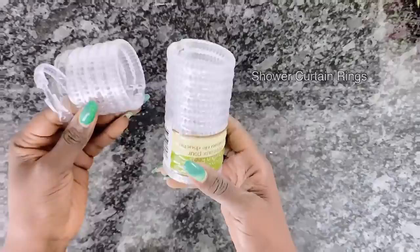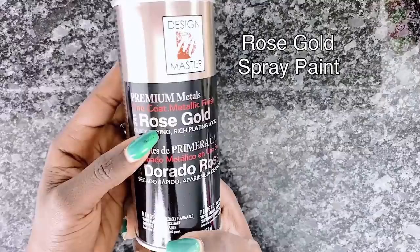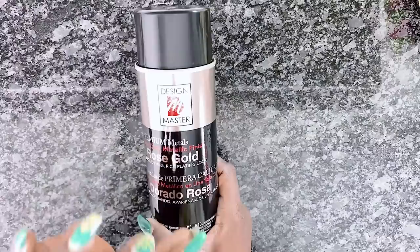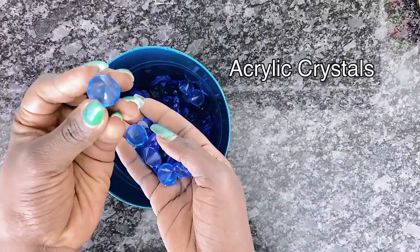Mardi Gras beads from the dollar store, some foam beads also from the dollar store which I'll be using, some shower curtain rings from the Dollar Tree, plastic spoons from the Dollar Tree, some rose gold spray paint from Michaels - I'm using Design Master, I love how this turns out. Also some mirrors from the Dollar Tree and of course my holy grail mud patch, and some crystals.